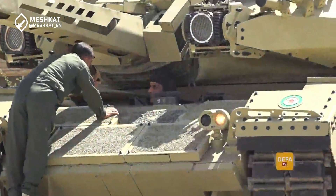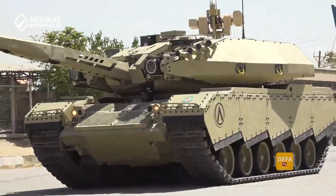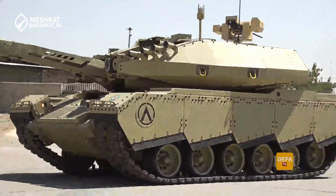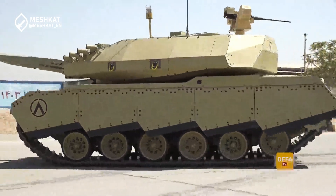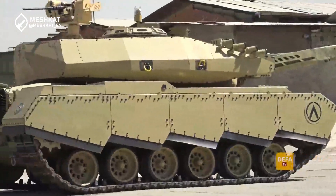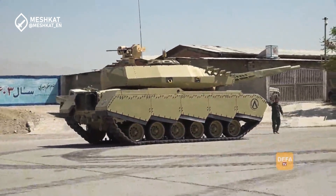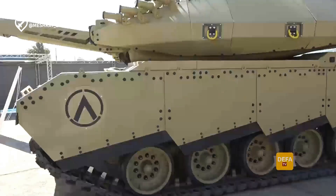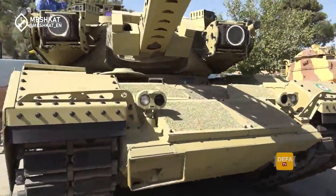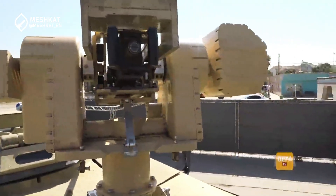The Soleiman 402 is a testament to military innovation under constraints. It showcases Iran's determination to maintain and modernize its armed forces despite international pressure. Whether this tank will ever see combat remains to be seen, but its very existence sends a clear message about Iran's military capabilities and technological prowess. What do you think about the Soleiman 402? Is it enough to meet the challenges of modern warfare? Let us know in the comments below. And if you enjoyed this breakdown, don't forget to like, subscribe, and hit the notification bell for more in-depth military analyses. Until next time.